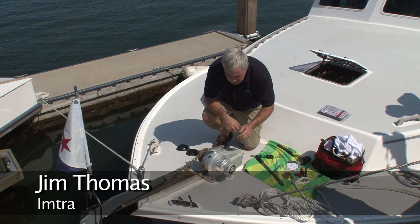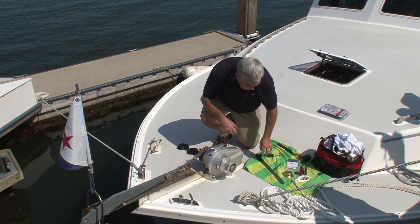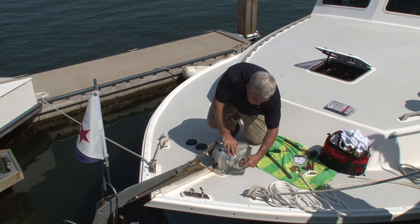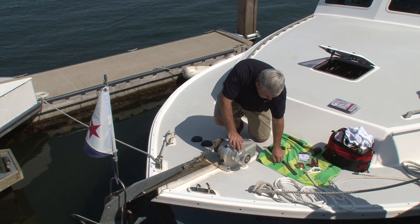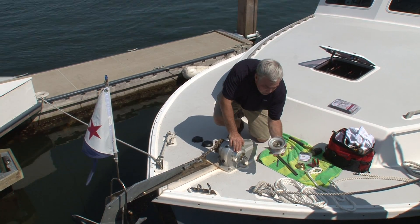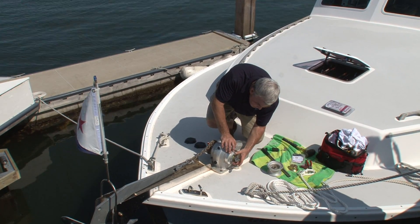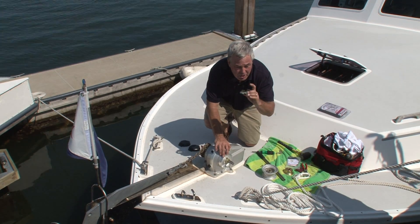We're going to continue with checking the manual override system and making sure that it is greased properly. Taking a 10 millimeter box wrench, we can loosen the rope drum fastener, remove the keyed rope drum, and that exposes our greased dog clutch system to the emergency override.